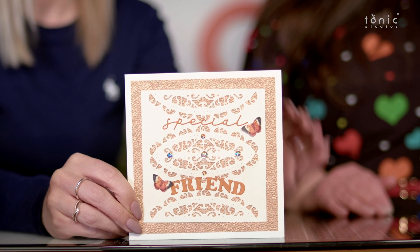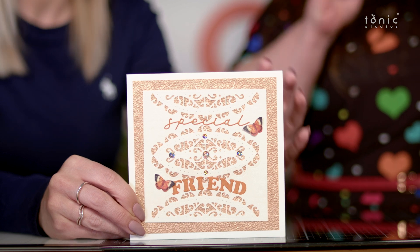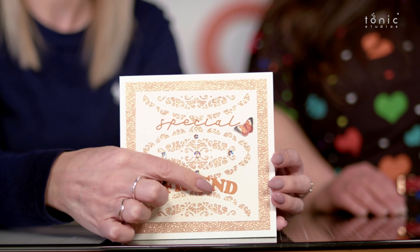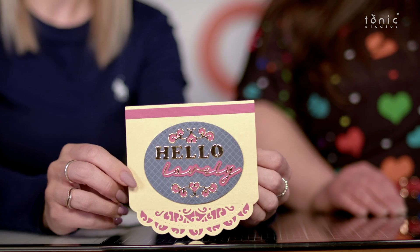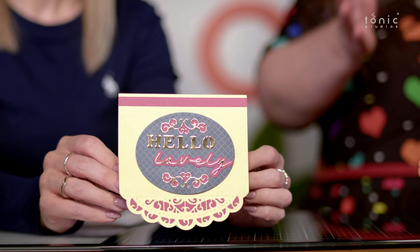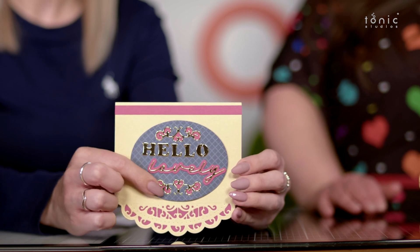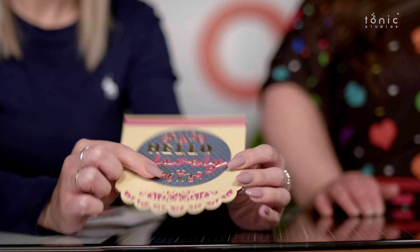Here's another one where they've used the oval panels without the outside frame to make a square panel on the card - and it still works. And you can see how they've used what would essentially be the waste from the sentiment to put 'Friend' in there. Then there's this really cute one - a nice shaped base on a card, and you could even make a rocker card with it. And there's that little swirly flourish as well.